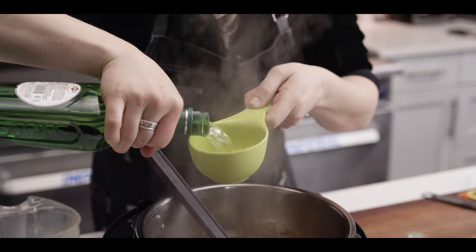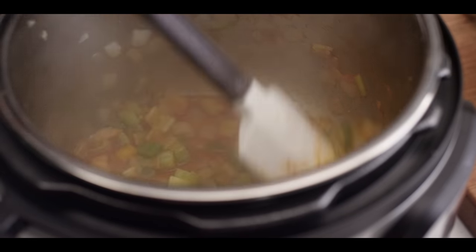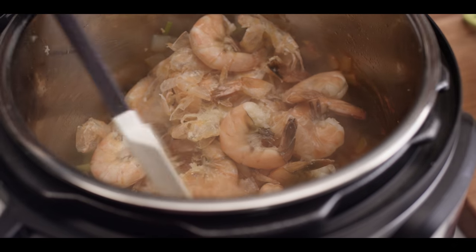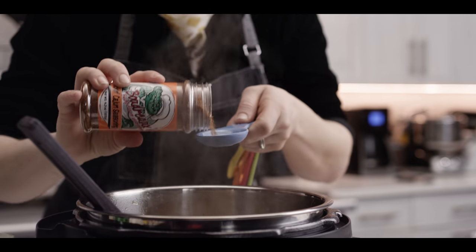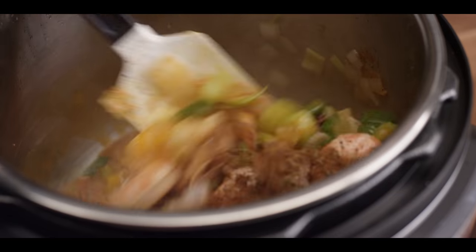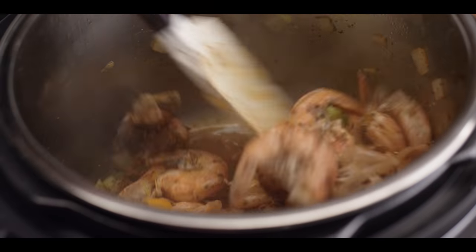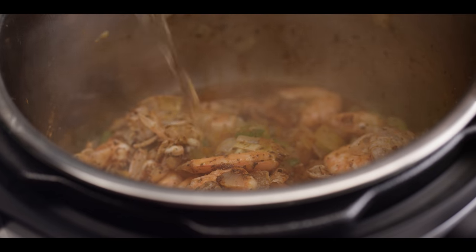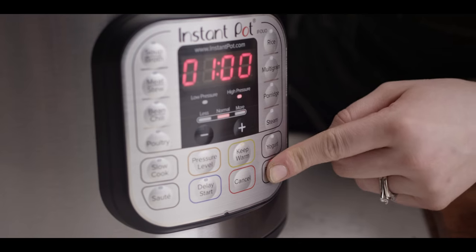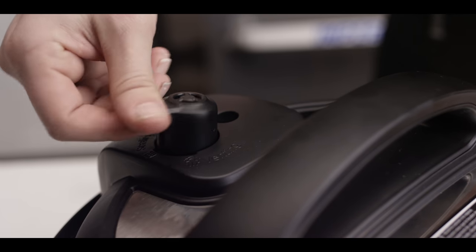Now we're going to deglaze with about a third to a quarter cup of dry vermouth and lift up all that fond off the bottom of the pan. We'll add our shrimp back, and add about two or three tablespoons of this Foodrose Cajun seasoning and get that all mixed together, mingling nicely in the pan. Then we'll add about one kilogram or four and a half cups of water. We'll put the lid on and set the pressure to cook on high for about one hour, making sure our vent is set to seal.